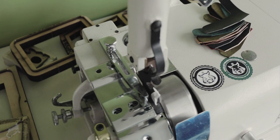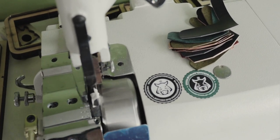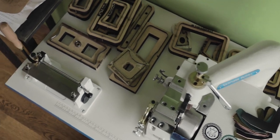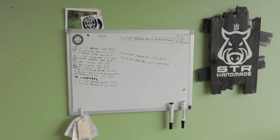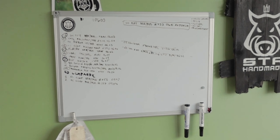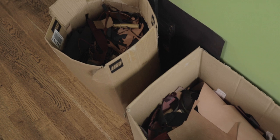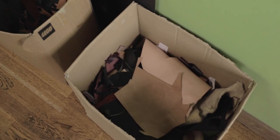In this corner I have my skiving machine and a mess with all these cutting dies. Here is my whiteboard where I'm registering my orders. I also have a couple of boxes with various leather scraps, which is great when you are developing new designs.